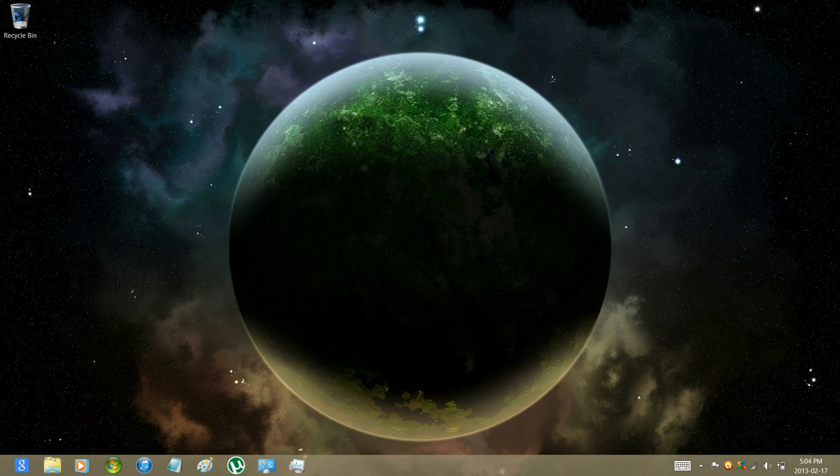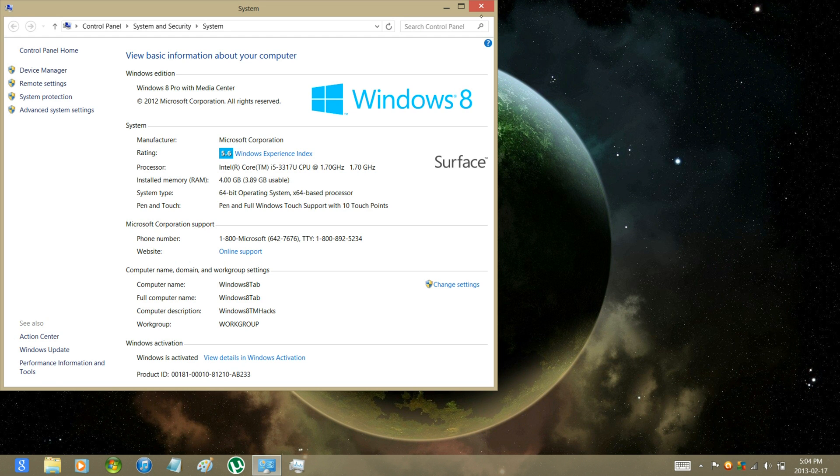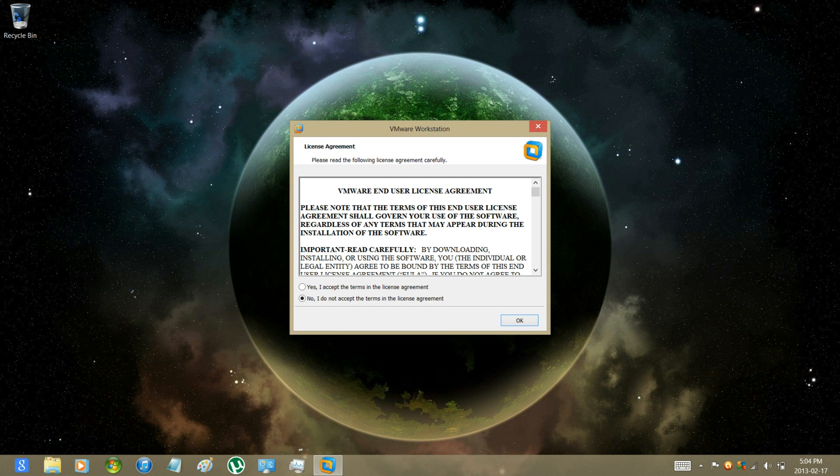Hey guys, Windows ATM Hacks here. I just wanted to show you guys how to install Windows 7 on Microsoft Surface Pro. Now of course it's not going to be installing over top of Windows 8 — it's going to be in a virtual machine, as Microsoft actually put some measures on the Surface so then nobody can do that just yet, but I'll keep you guys updated.